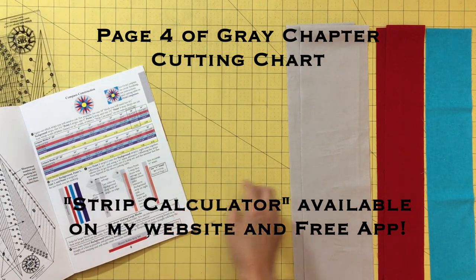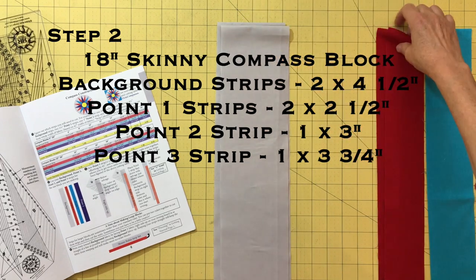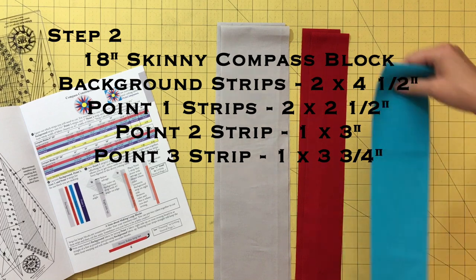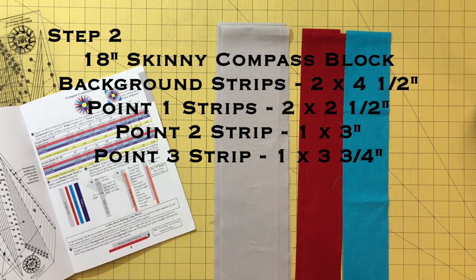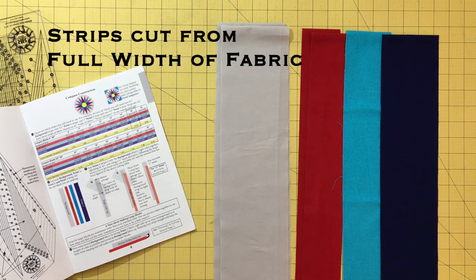For an 18 inch block, you need two four and a half inch background strips, two two and a half inch point one strips, one three inch point two strip, and one three and three quarter inch point three strip. Note that all strips are cut from the full width of fabric.